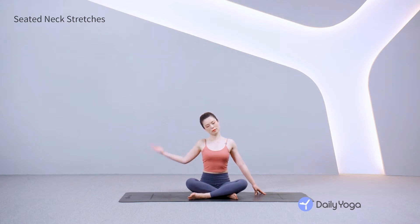Exhale, tilt your head to the right. Bring the right hand to the left side of your head, gently drawing the head right. Stretch the left arm out. Breathe into the left side of the neck and relax the shoulder.